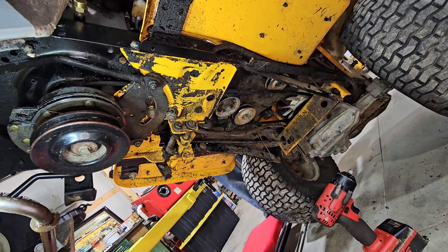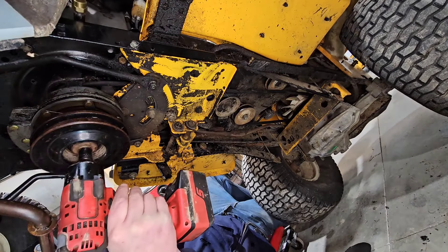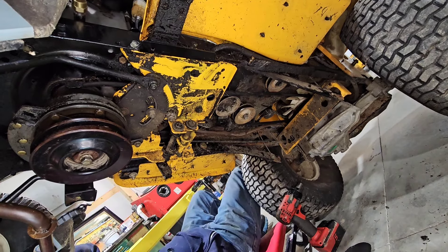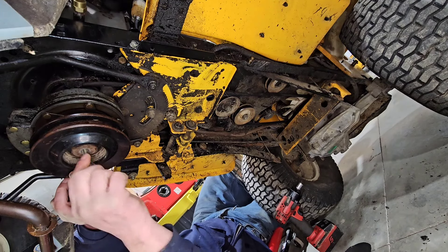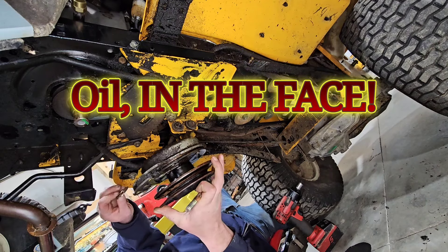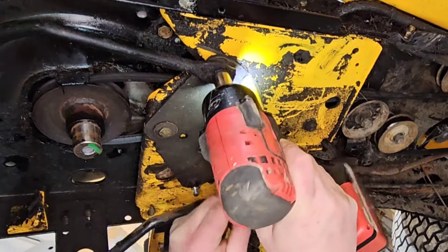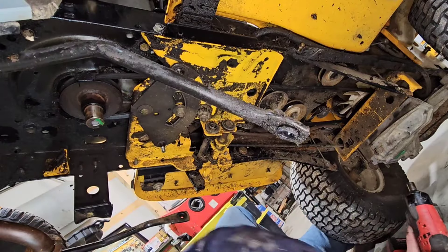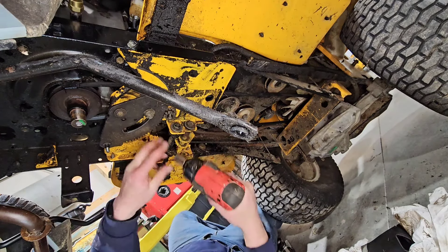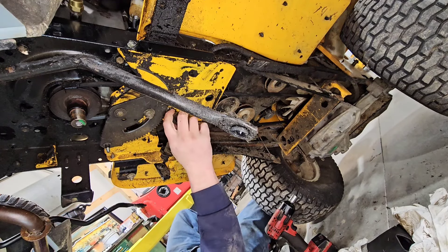Please don't mind the background noise — it's raining here in Pennsylvania — so let's get the clutch off first. I can't forget that washer. I'll clean that clutch up later. Looks like there's a bushing up in there that may need to get replaced as well.